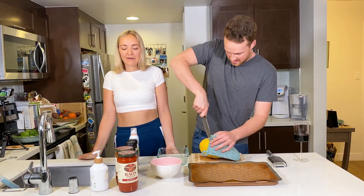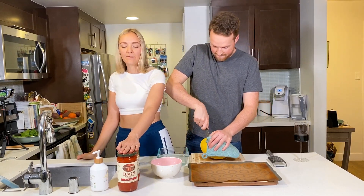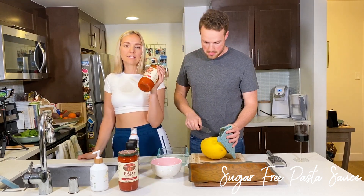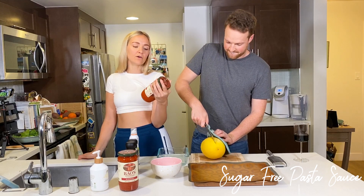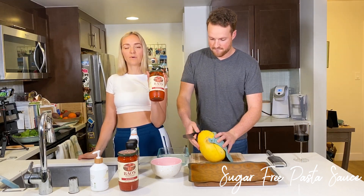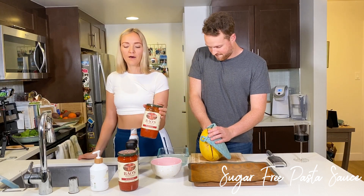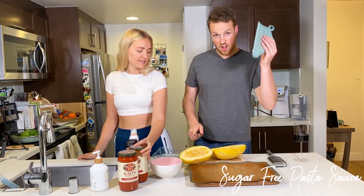The other thing I didn't mention is that you also need pasta sauce. We have Rao's here — I love this one because it's very clean ingredients. Any organic or all-natural pasta sauce will work. Just make sure there's no added sugar in it. We'll probably use about a half jar.